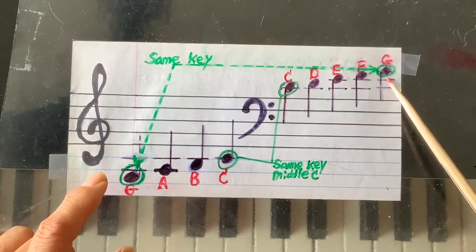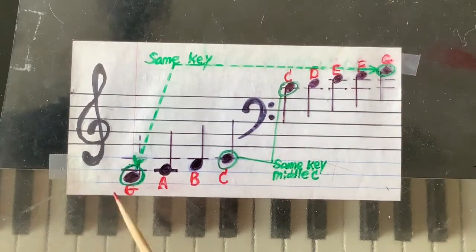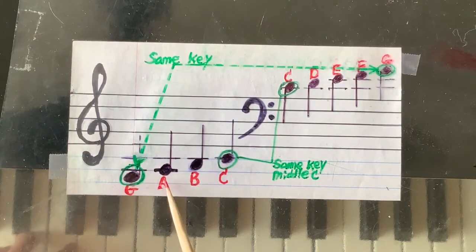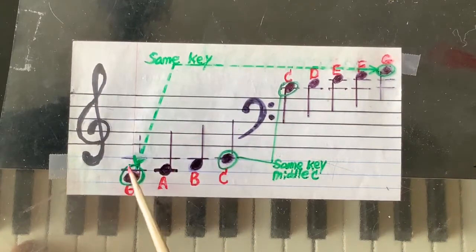So remember: C, E, G. C, E, G. Then go C, A, and one step down — that's G. So this G will be G, A, B, C. G with two ledger lines: G, A, B, C.